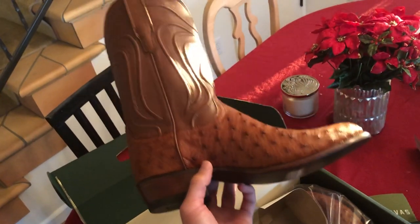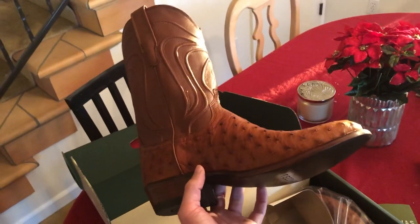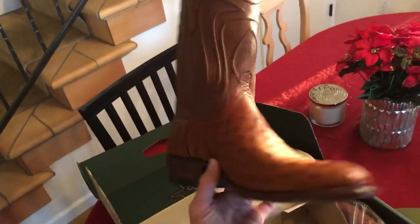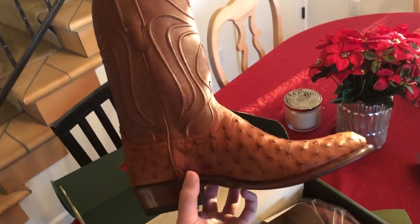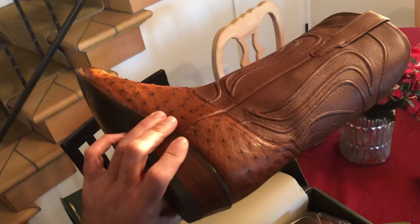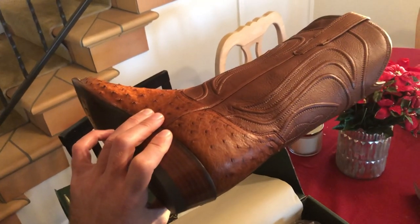I'm gonna try these on — go get yourself a pair, these are well worth the price. You're gonna pay at least double for this quality of ostrich in a boot like this. Honestly, I think the quality is better than Dan Post and some of those other brands. I can't wait to put this bad boy on — take care!